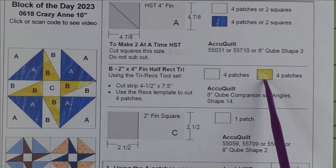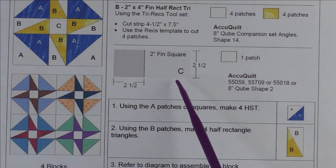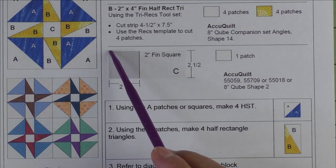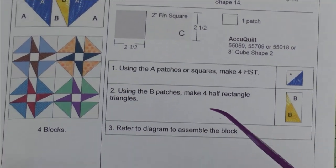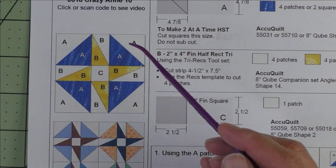We'll need four of the background and four of the yellow fabric. Patch C is a two-inch finished square — we need one patch. We'll cut a two and a half-inch square. Here are the AccuQuilt dies you can use to cut them.